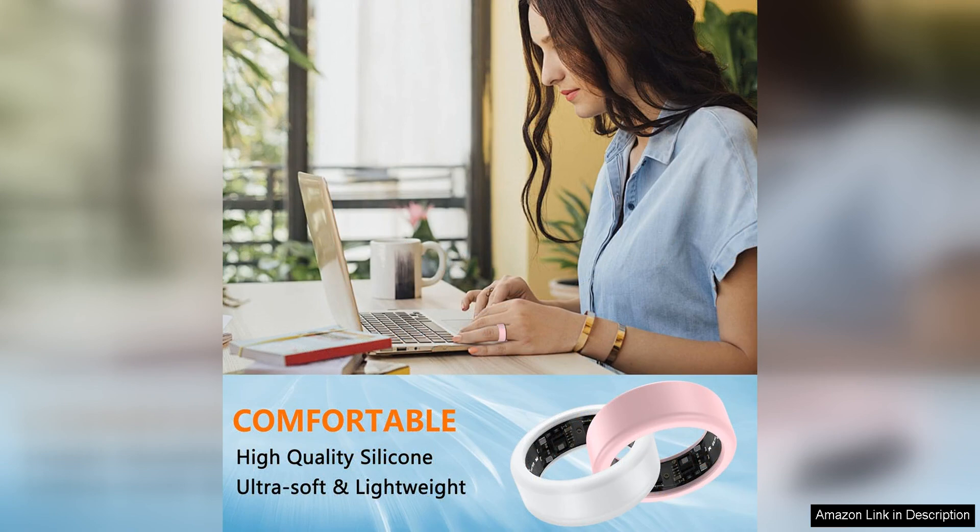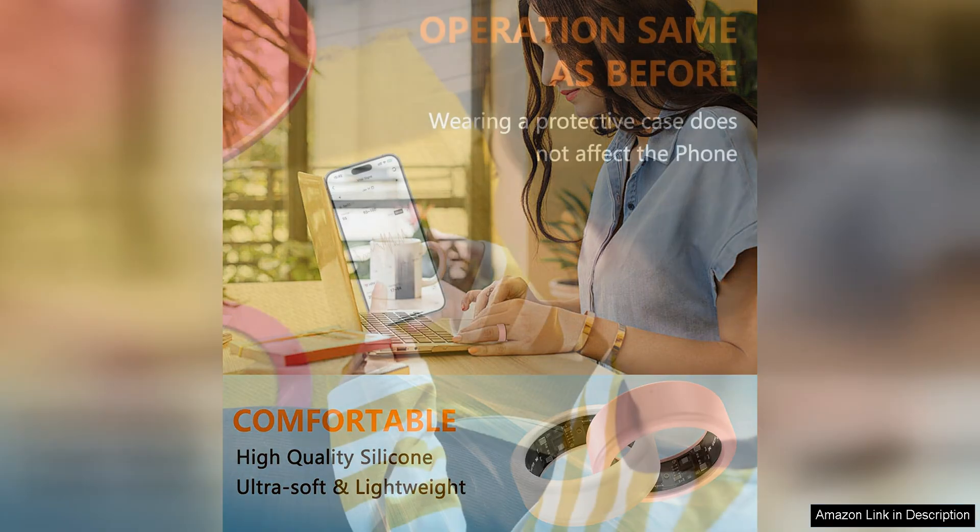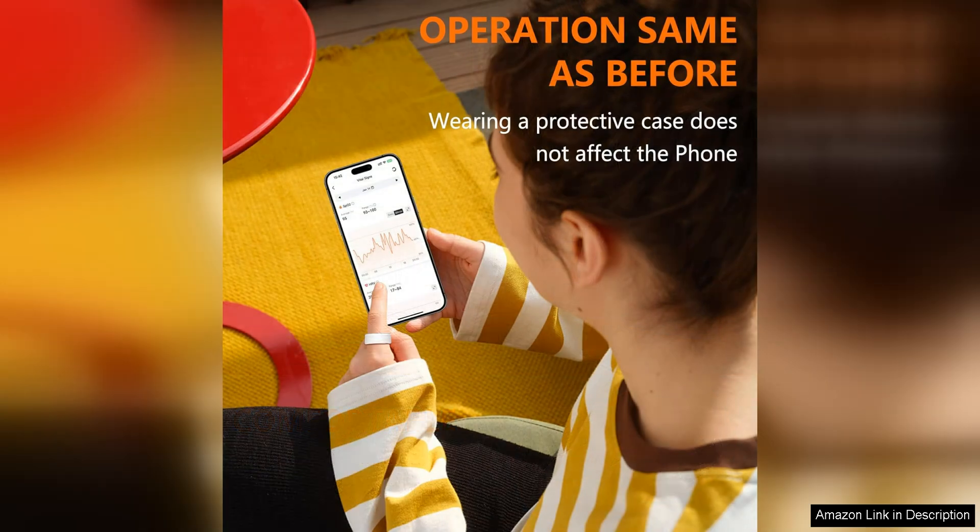Installing the Ottpluscase is a breeze. Simply slip it over your Oura Ring/Ultrahuman Ring and you're good to go. The cover fits snugly around the ring, ensuring that it stays in place no matter what activities you're engaged in.